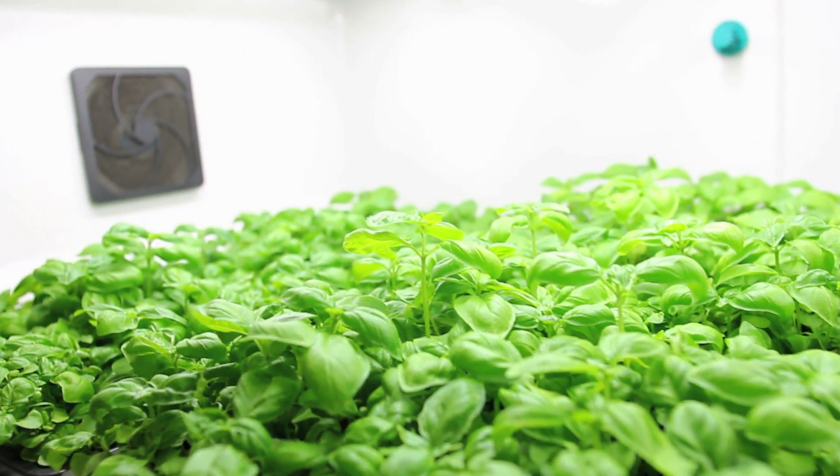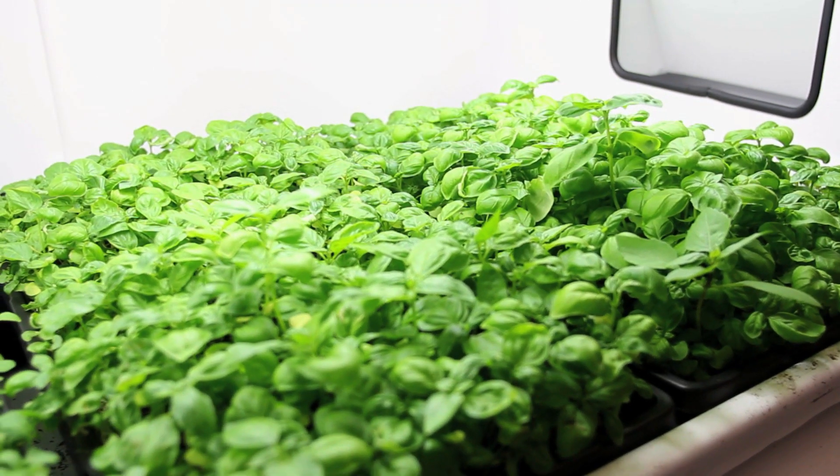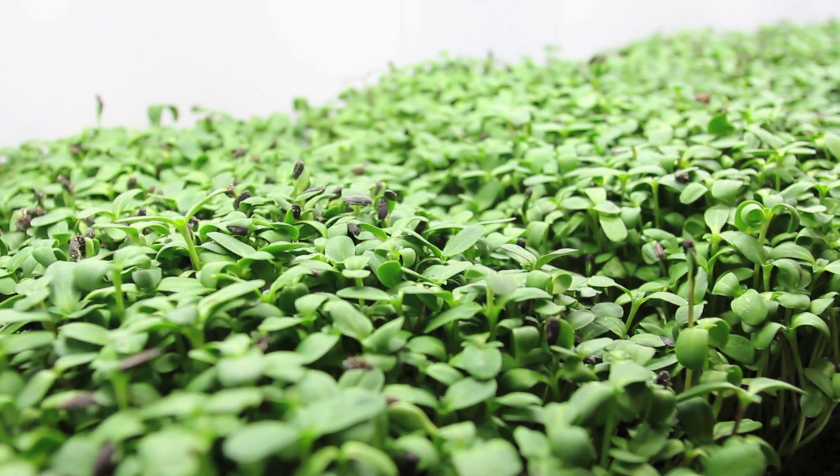I get to pick it when it's perfect. I know that the flavor is there, the freshness is there, the quality is there, the crispness is there, the color is there — like everything that a chef wants, right? These are alive. They're actually alive right now. They would be alive almost still hitting the plate for my guests.